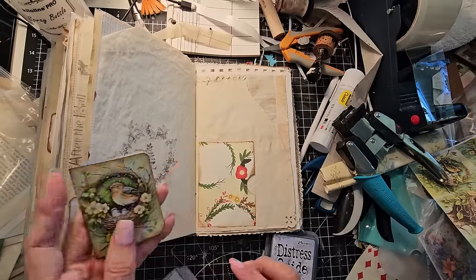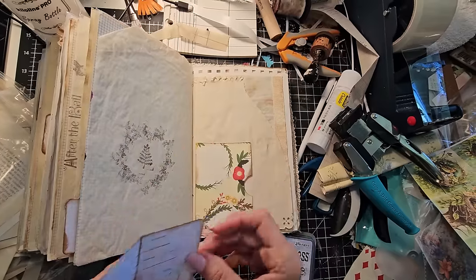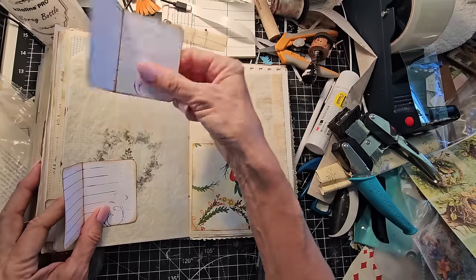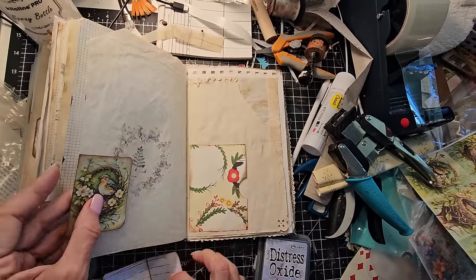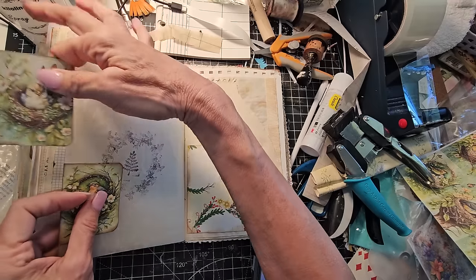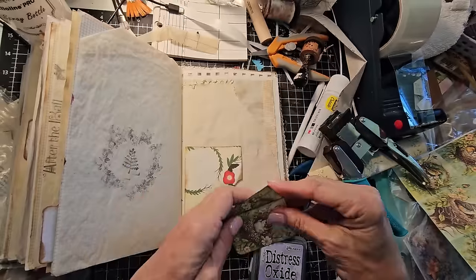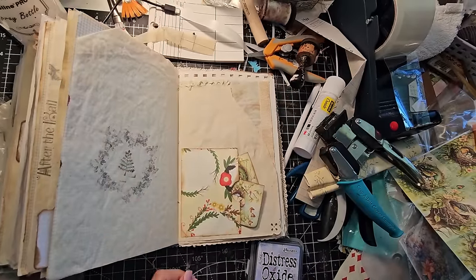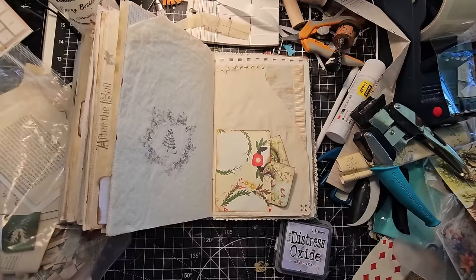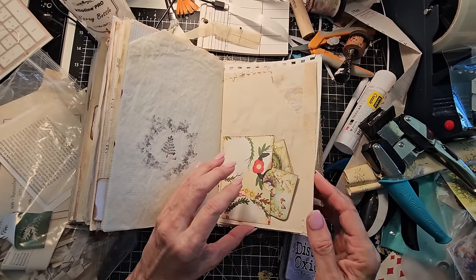You can do a lot of different things with these and how to place them in a journal. You could glue two of them onto a page, or do wraparounds with paper clips. But today I think I'm going to just take these two little lovely bird images and tuck them in here as a cool little find. That was fun and free.